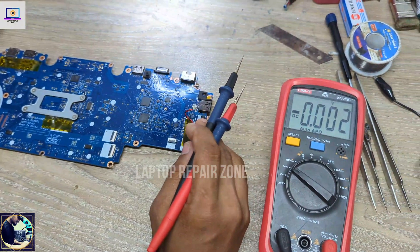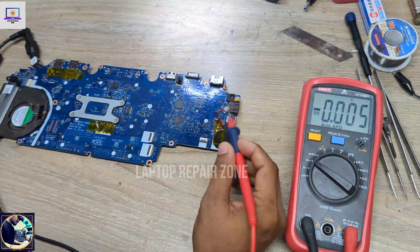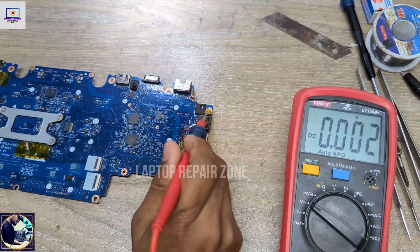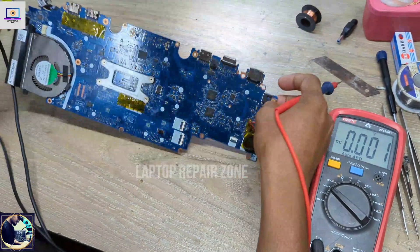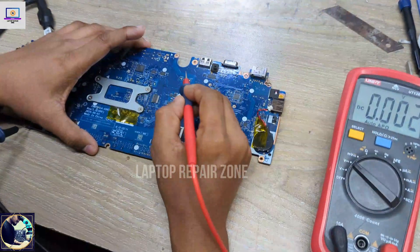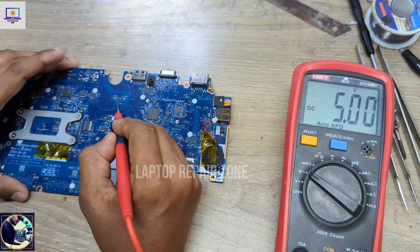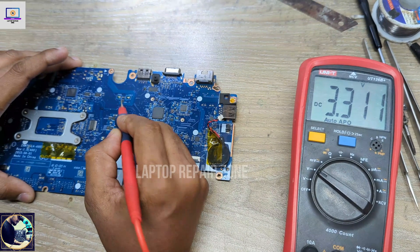Now I will connect the charger again, but as you can see it's the same condition — the LED is blinking. When I press the power button it's trying to turn on but it cannot. Now I will check run voltages: 3-volt and 5-volt run voltage. As you can see, 5 volts — okay. 3 volts — also okay.